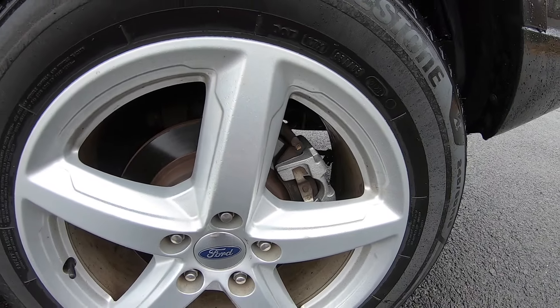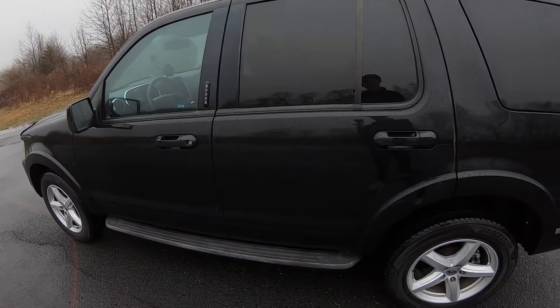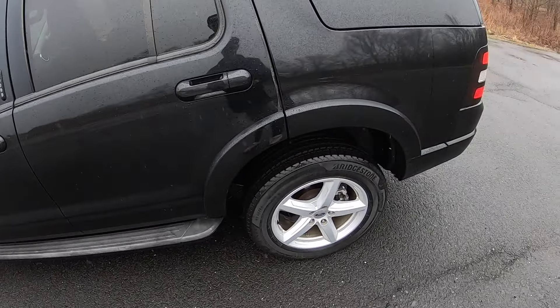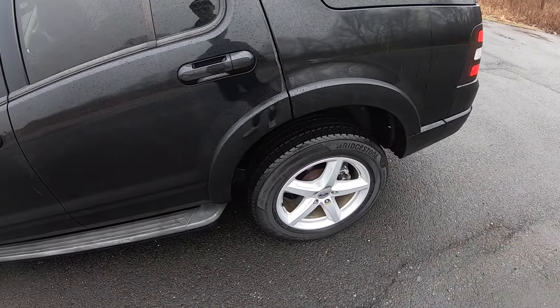I've got my calipers on and took it for a ride. Everything is smooth, no issues whatsoever. Truck's driving fantastic. Just a little vlog-type video showing you what I do in a day in the life. If you guys enjoyed this video, leave a like and stay tuned for the next one. Peace.